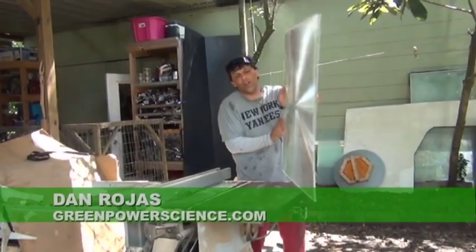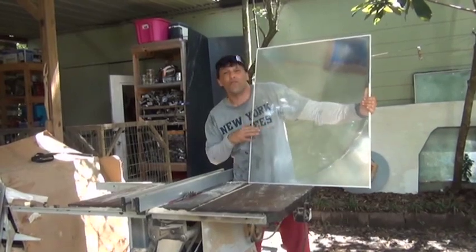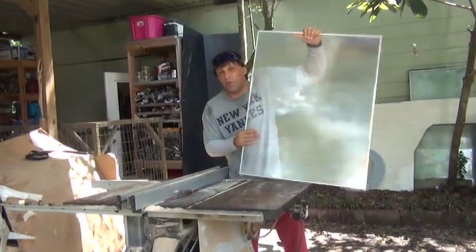Hello there, I'm your host Dan Rojas, and this is one of our large crystal clear level 2 spot Fresnel lenses that we're making for our university. In this video I'm going to be showing you the proper way to frame a Fresnel lens or a piece of artwork.